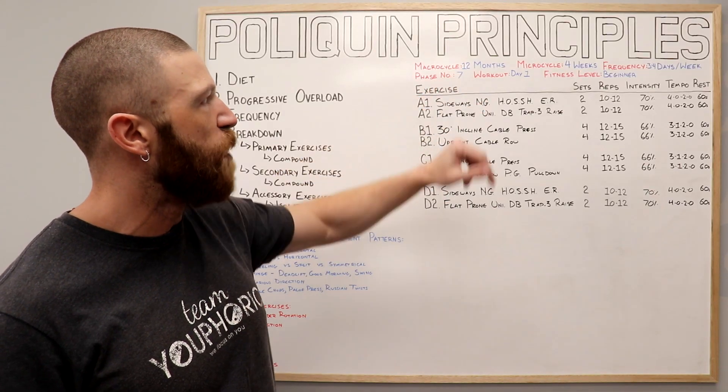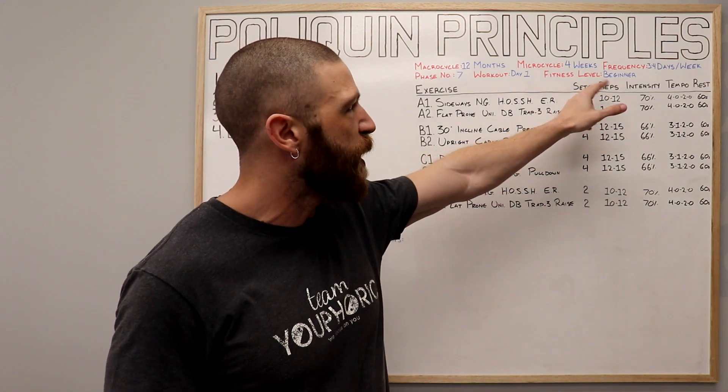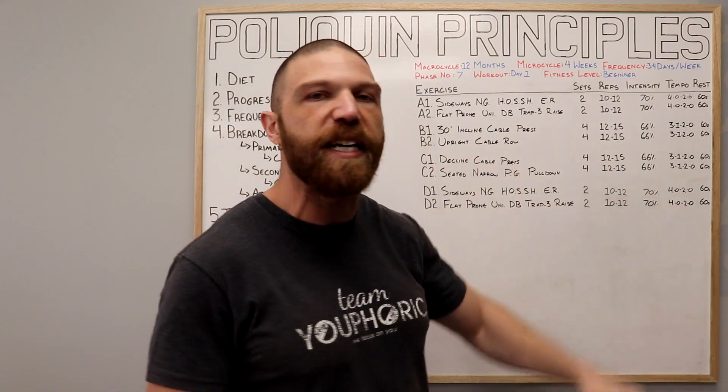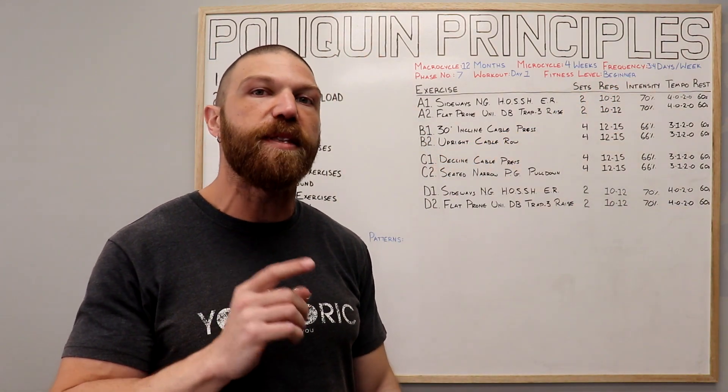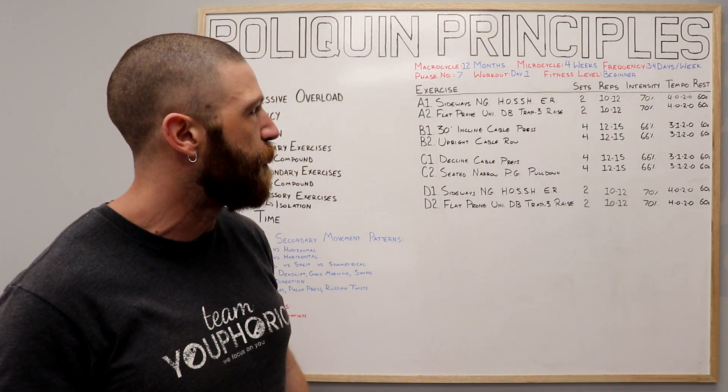This right over here is phase seven of the 12-month program and it is the day one upper body workout. It is intended for beginners and you're going to be performing it three to four days per week, alternating it with the day two lower body workout that will be shared next Friday at 2 o'clock PM.